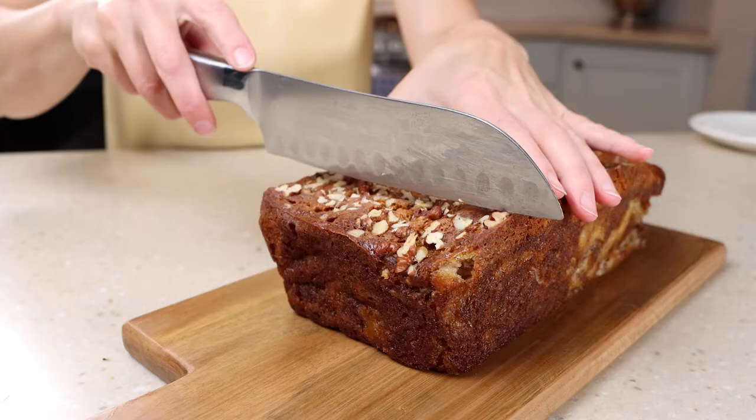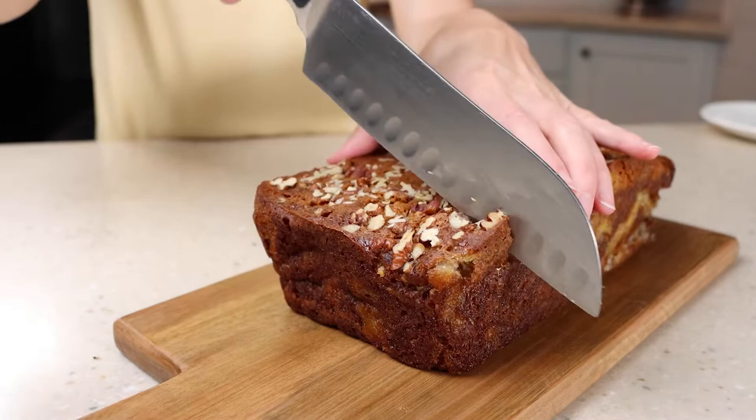Hey friends! Today from the Southern Plate recipe box it's all about the filling — a cream cheese filling, that is. That's because today we are making cream cheese filled banana nut bread. I'm a fan of banana nut bread already, and honestly think sometimes my family doesn't eat the last few bananas just so I'll use them up to make a banana nut bread.